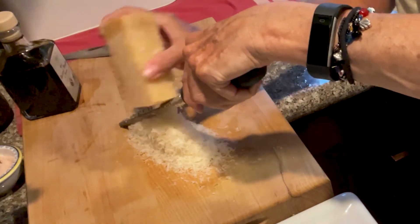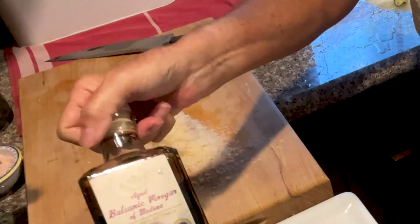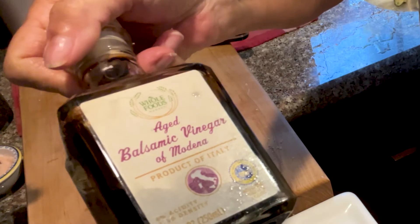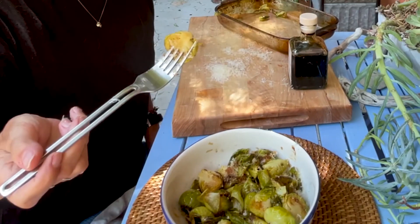That looks like enough Parmesan for any Parmesan-loving gal. And next we just drizzle it with this aged balsamic — it's thick and delightful. Now let's taste it.